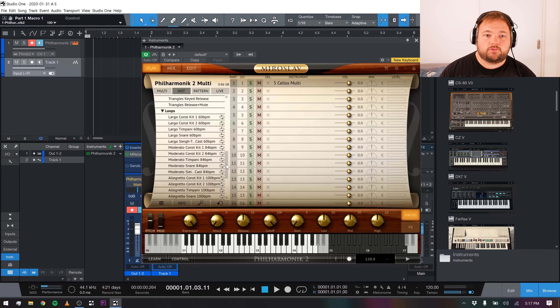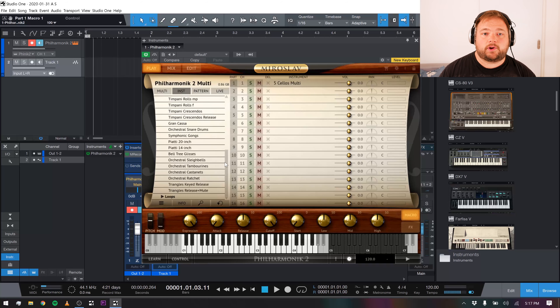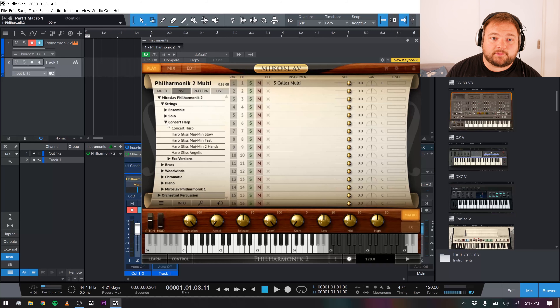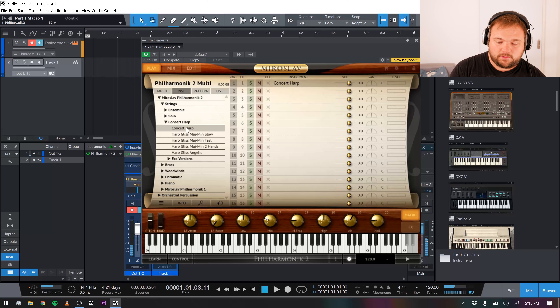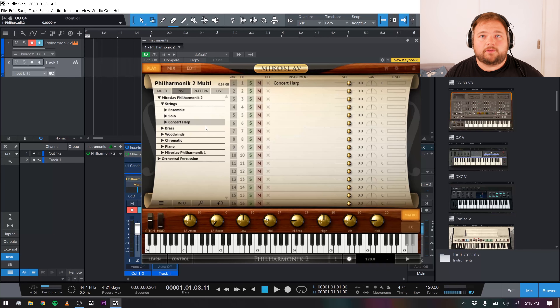It also comes with a version that has some loops — again, things like allegretto snare loops — and you can load that and play it within the plugin to trigger loops if that's an easier and faster way for you to create. So those are the libraries, and they sound absolutely amazing. This concert harp also sounds incredible — it's one of the better sounding concert harps, very velocity sensitive and very, very nice. Obviously I'm not playing how a harp player would play.